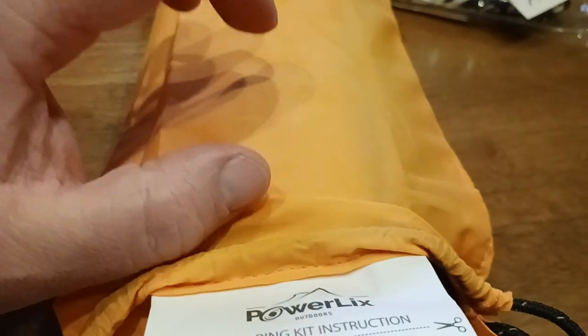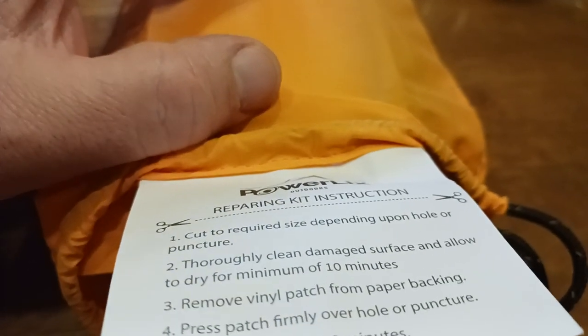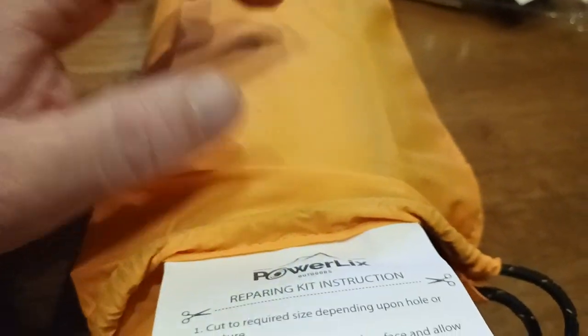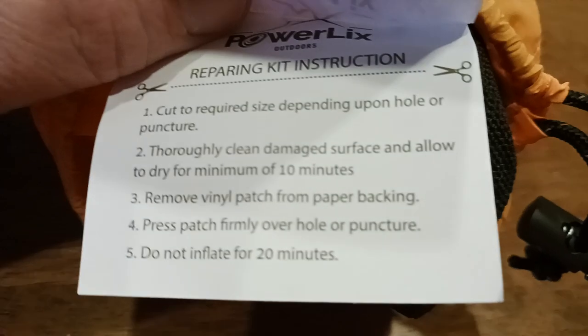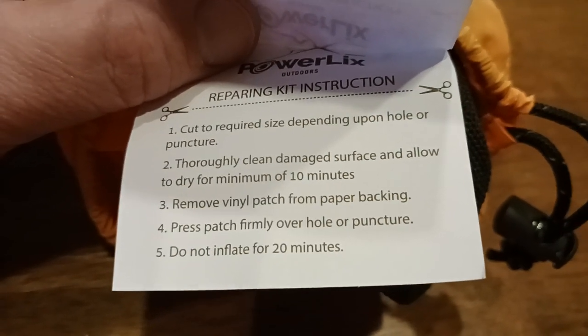Cut to the required size depending upon the hole or puncture. You always want to cut a little bit bigger. So if you have like a one inch tear, cut like a maybe one and a half to two inch piece just so that you have enough to kind of overlap and go around all that good stuff. But basically there's the rest of the instructions: thoroughly clean the damaged surface.